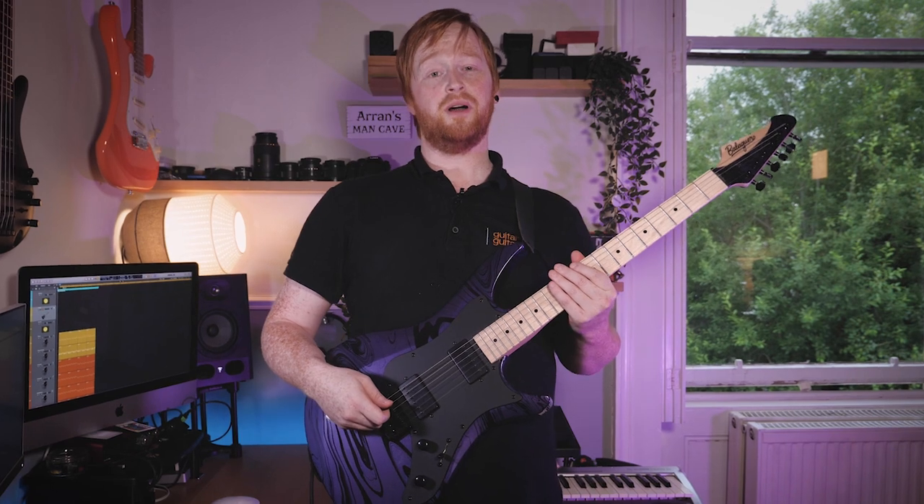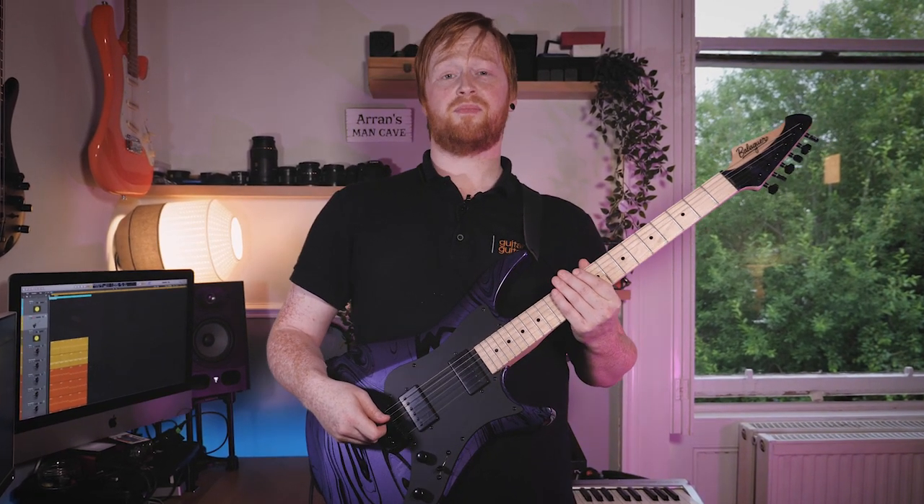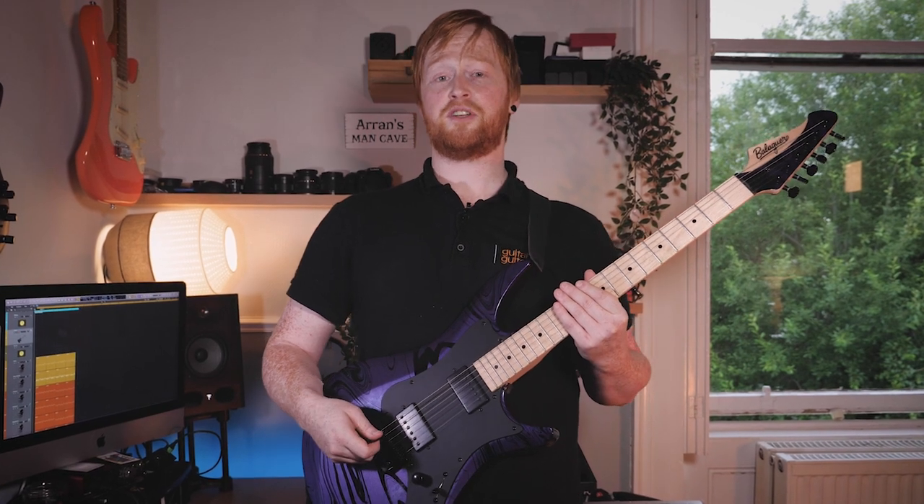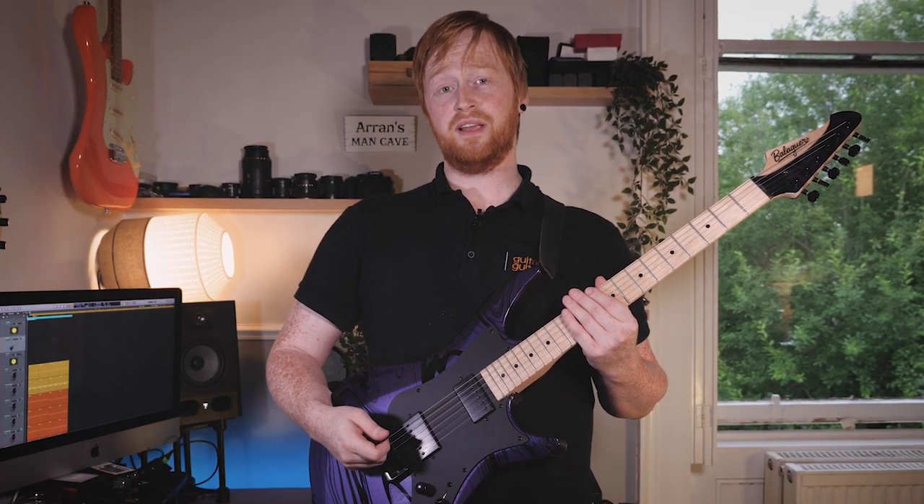Guys, I've been meaning to get something off my chest for quite a while now. For years, I've been annoying musicians and fellow bandmates with this riff, and I'm hoping by sharing this with you, it will give me the strength to stop playing it forever.